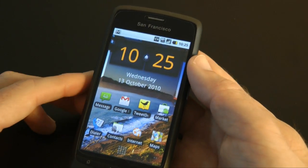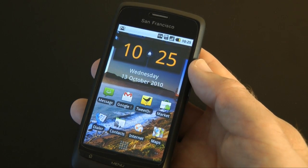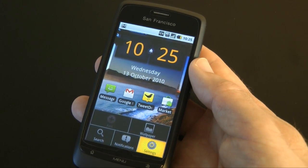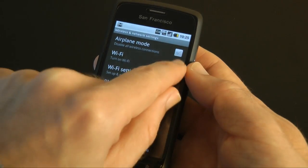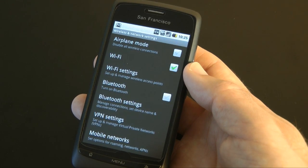Also, you'll notice that I streamed that video over 3G. The phone does have Wi-Fi, but it keeps dropping the Wi-Fi connection — that's one of the bad points. Let me turn Wi-Fi on and just wait for that to kick in.